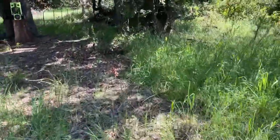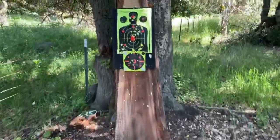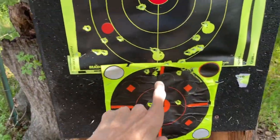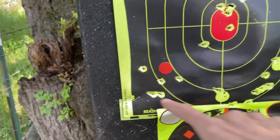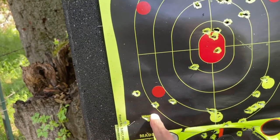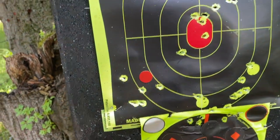The Crosman Premier Hollow Points seem to beat out the others. So these are Crosman Premier Hollow Points right here. I did a six-shot group — one, two, three, four, five, six. And we're looking at three inches.